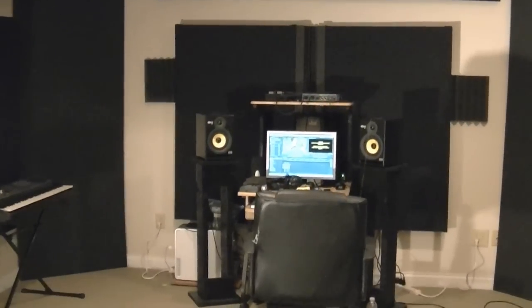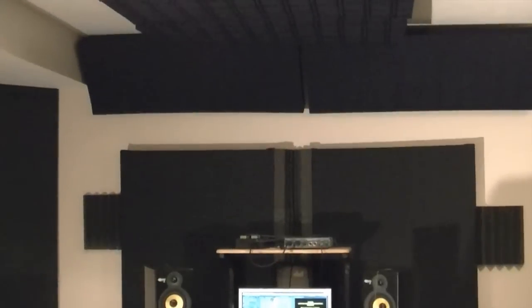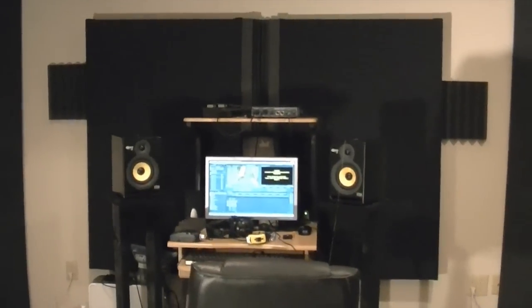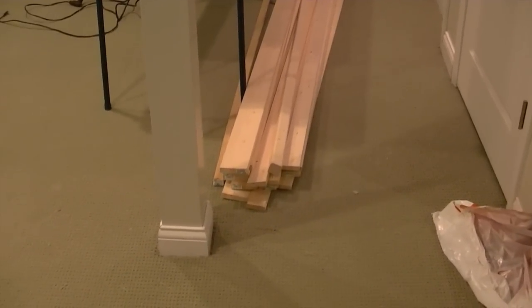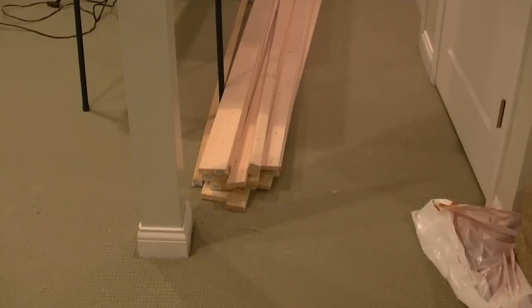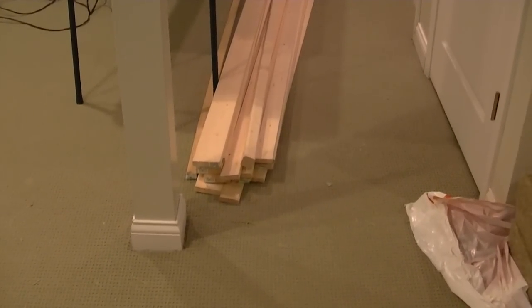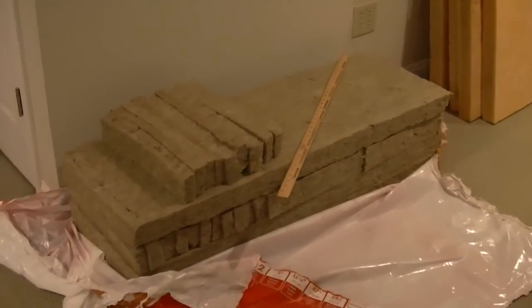All right, how's it going everyone? This is Dominic, aka Dozer. What I'm showing in this video is how to make these wall panels, ceiling panels, and straddle trap panels. This video is going to be long so it's gonna have many parts. I got my lumber for my panels — six 1x4x8s and eight 1x3x8s.